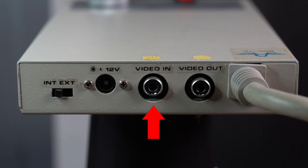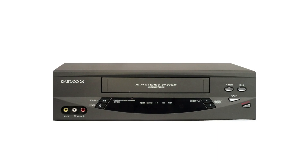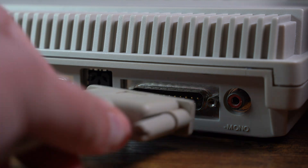Next to it we have the composite video input, which allows you to hook up a receiver such as a camera with a live or recorded image, or back in the day a VCR. The signals from the video input and Amiga go through the Genlock and are then outputted via the video output — again a composite port — going directly into a device you want to record the feed on, such as another recorder, VCR, or laser disc player. Finally, we have the 23-pin D-sub connector which goes directly into the RGB video port on the Amiga.